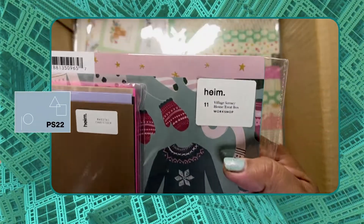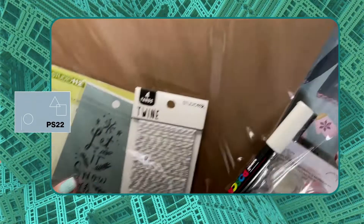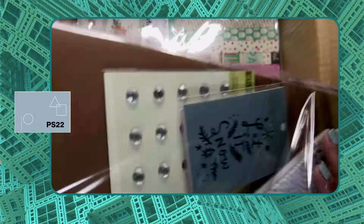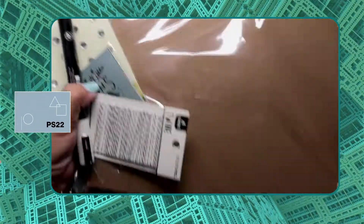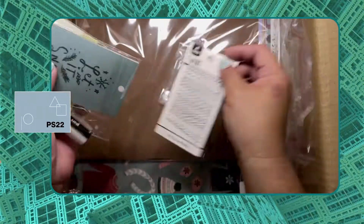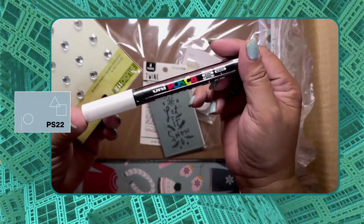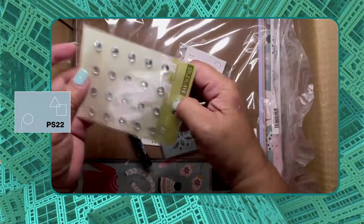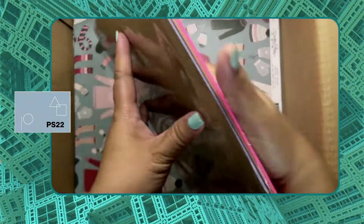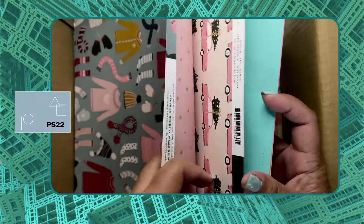This next one is for the village scene house treat box, or the 3D house treat box workshop. It contains a lot of things inside this kit — I think this is embossing powder, the twine, deco cards, a Posca marker, adhesive gems, and a variety of colored cardstocks and printed cardstocks as well.